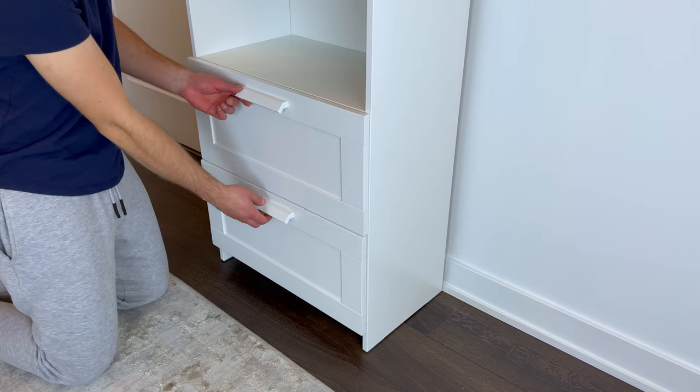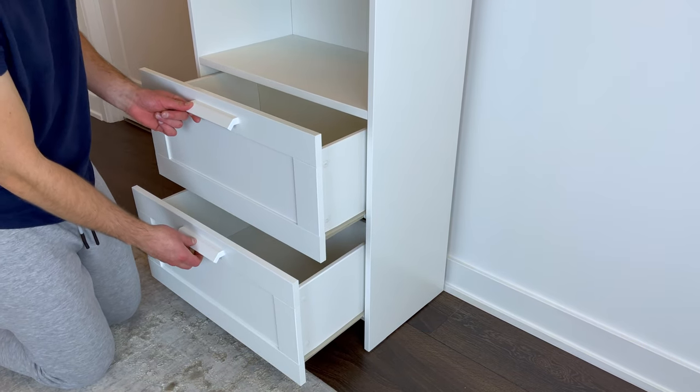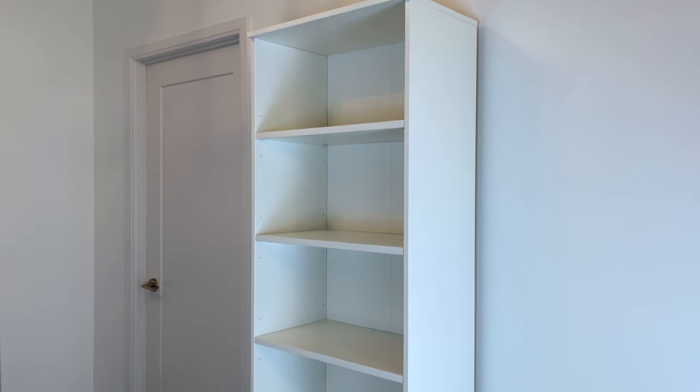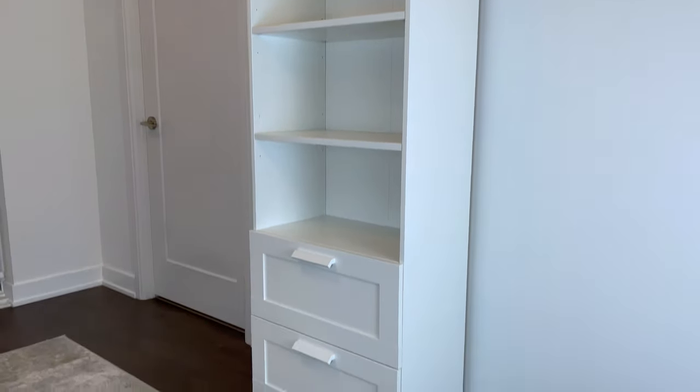Then check that they open and close relatively smoothly. But if you followed all these steps, then you shouldn't have any issues. So you now have a fully assembled Brimnaz bookcase from Ikea. Hopefully this tutorial helped you out.